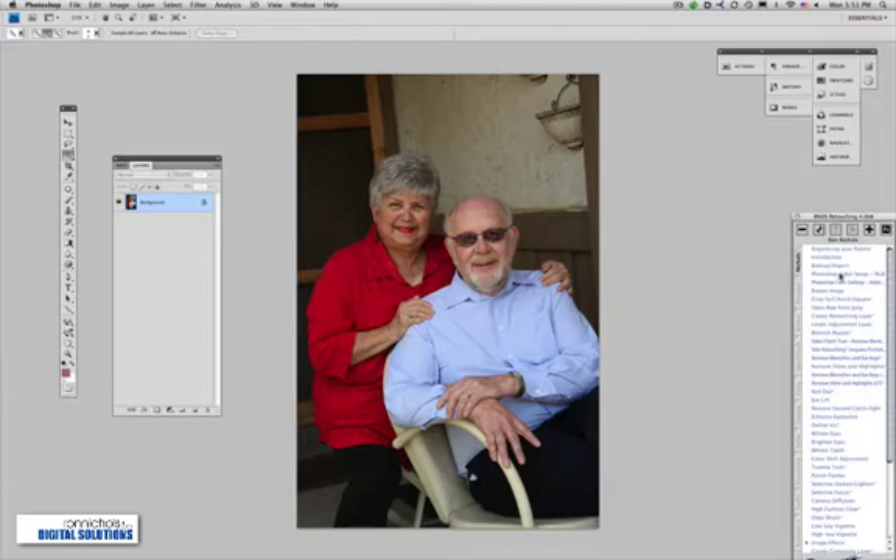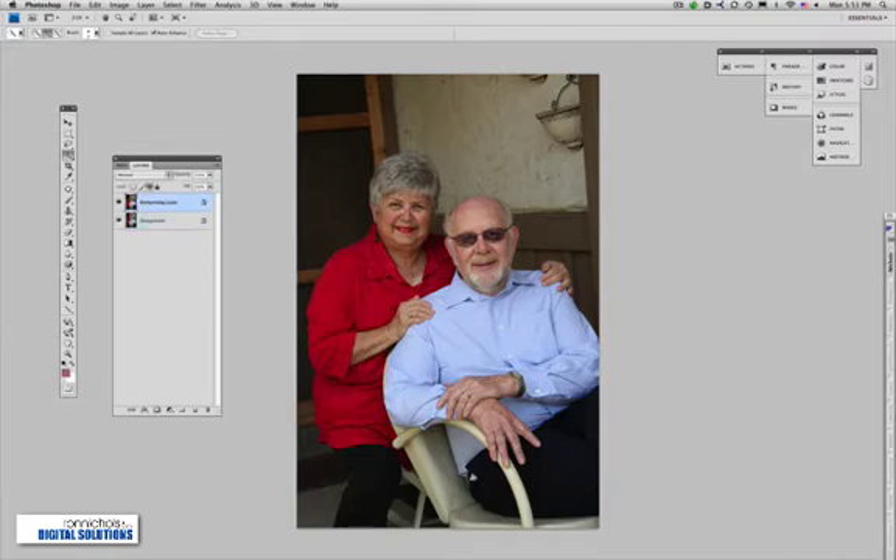First I'm going to go over to my studio retouching palette and double-click to create a retouching layer. You can see we duplicated the background layer and named it retouching layer.